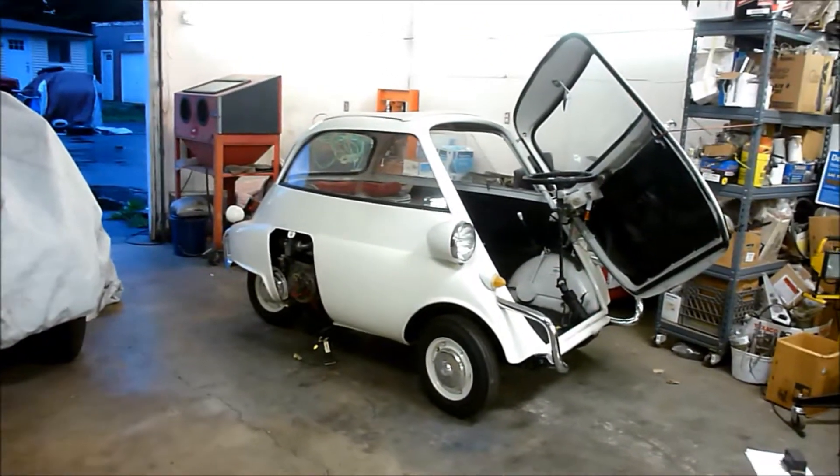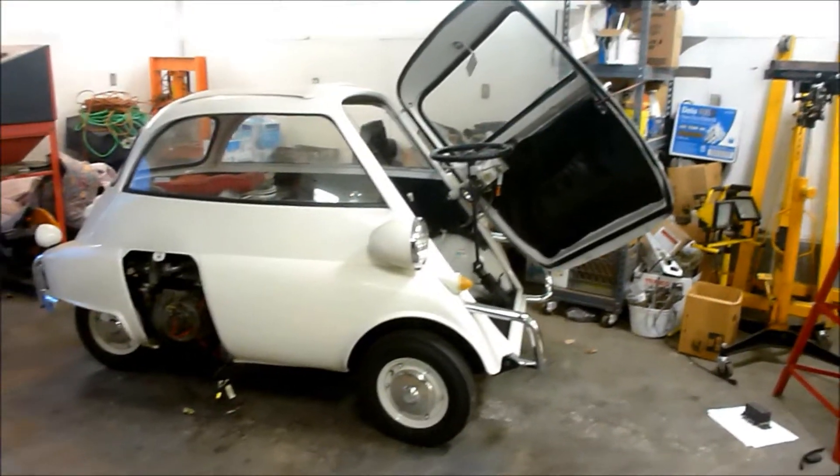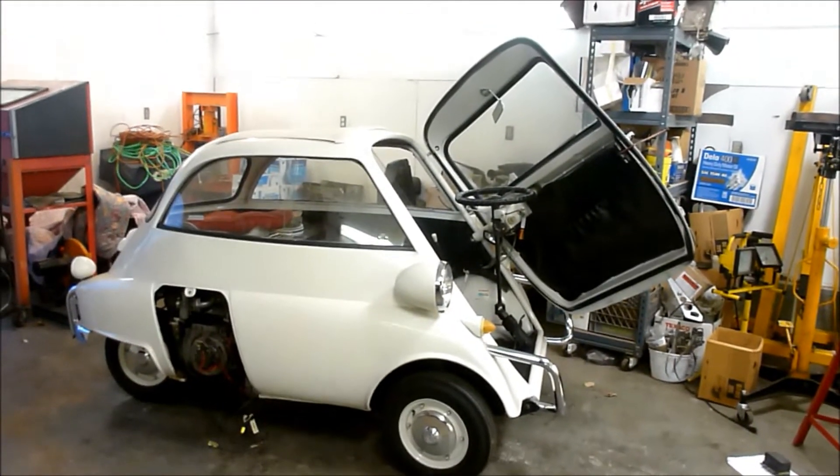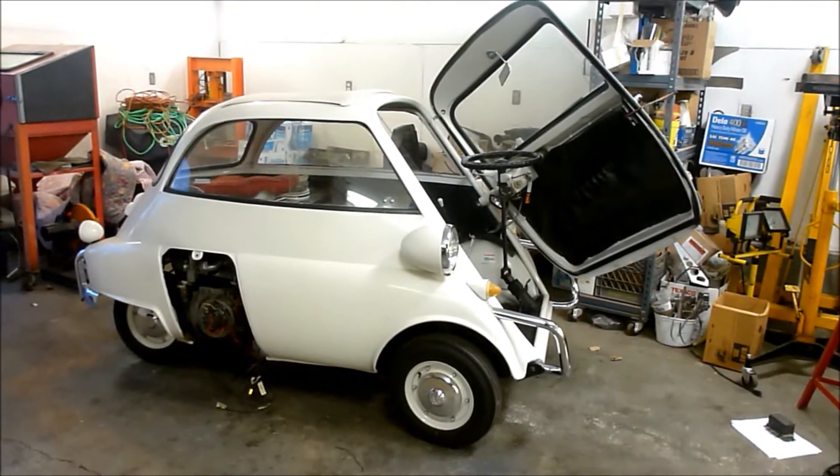About a week ago I put out a plea for help with my project Isetta. This is a 1958 Isetta Slider 300cc 4-stroke single cylinder.